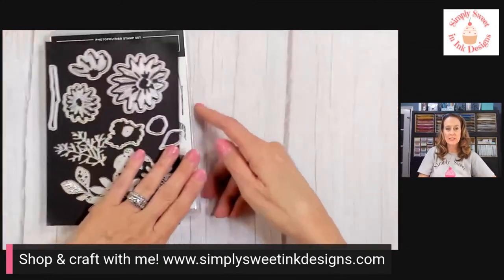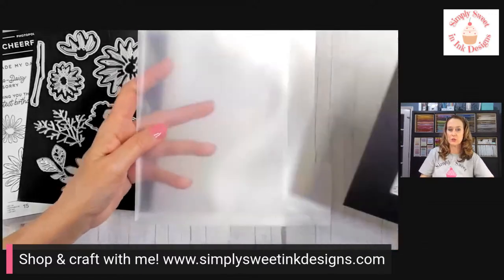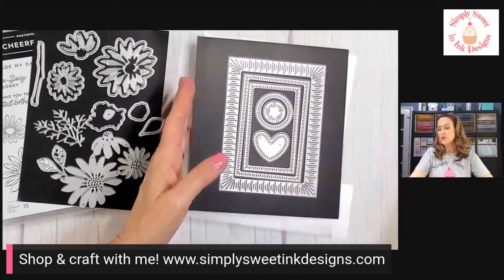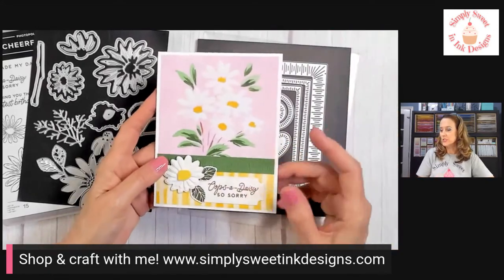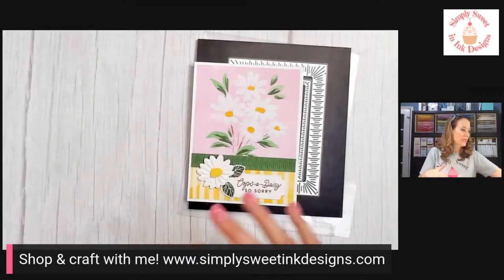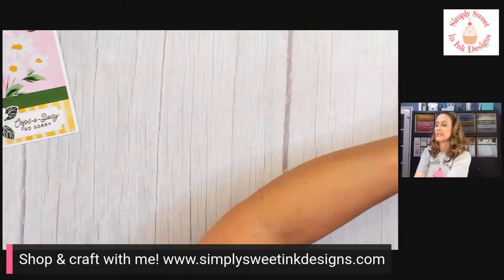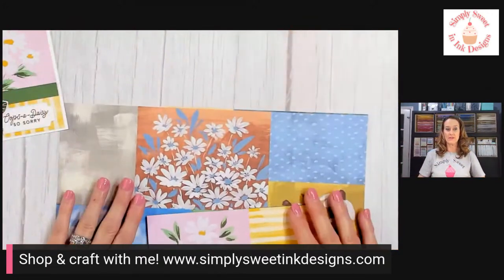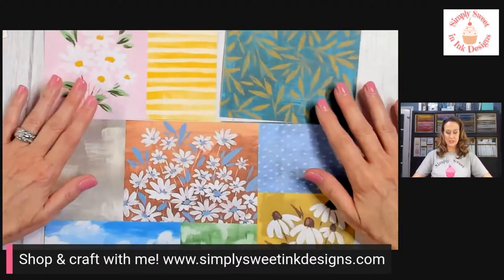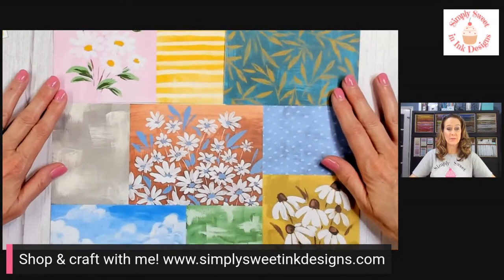Let's get into the project. As I said, we're using this Cheerful Daisies bundle, but we're also going to use this large frame die from the Radiating Stitches dies to make this card. Before we get into putting it all together, I want to show you how to cut this piece of Designer Series paper. Now I've kind of already cut some of it, but if you have this Designer Series paper, it's a little unique — a little bit different than some we've had in the past.